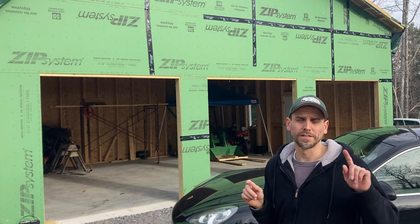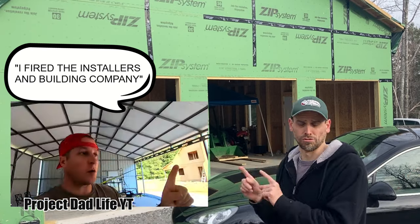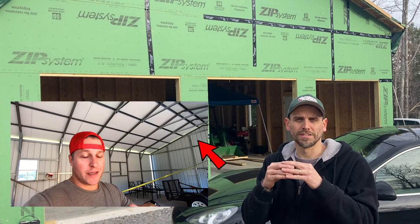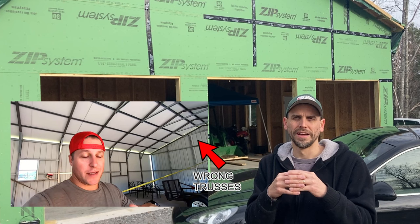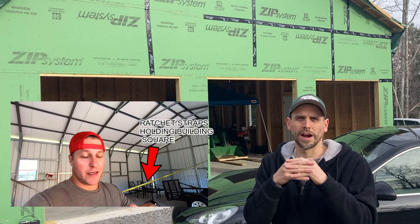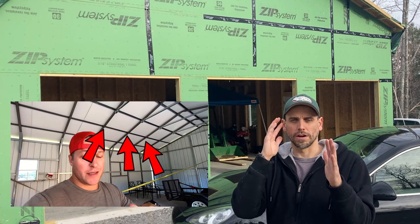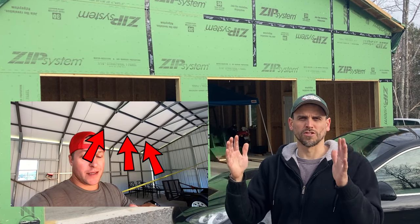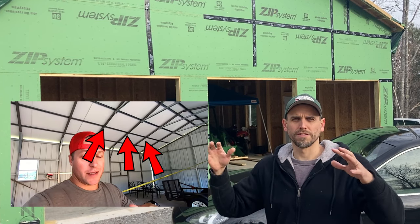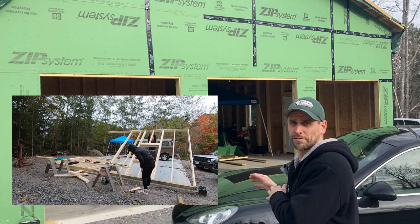I also found a YouTube video where a guy talked about an installer who used the wrong trusses — trusses that weren't snow rated for his area. That's another problem with tube steel buildings: making sure you get the correct trusses and that the building is square and strong enough. You'll also note that these cheap steel buildings have enormous truss spacing, sometimes four feet, and that's a lot to ask of just steel trusses to support all that snow load. When I found this out, I decided I needed to go stick-built.